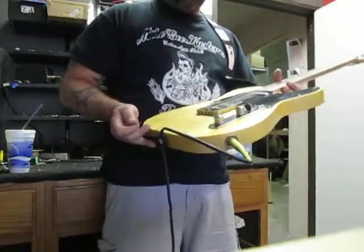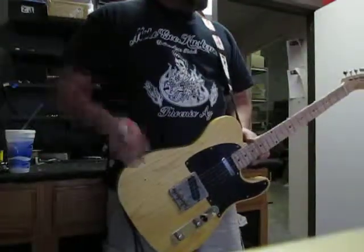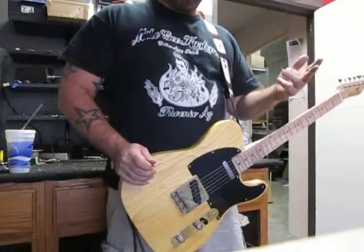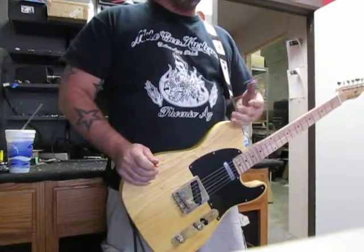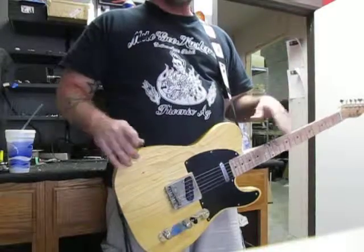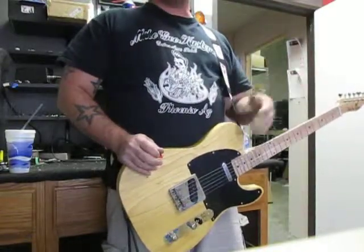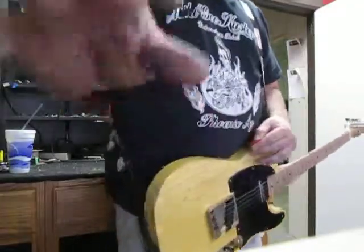Generally at this point is when I look straight at the camera and say thanks for watching. If you want a guitar built just like this, give me a call — 602-769-1131. I'd be more than happy to hook you up with your very own Barncast or any other style of guitar. My name's Mike G and I'm out.